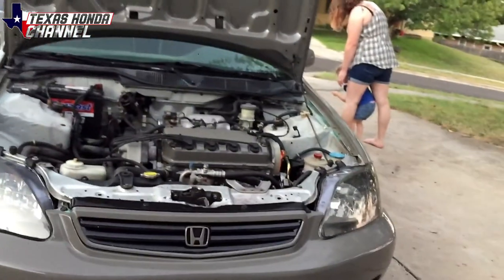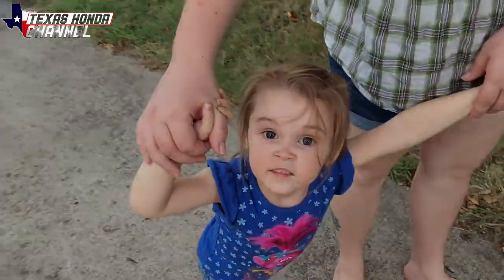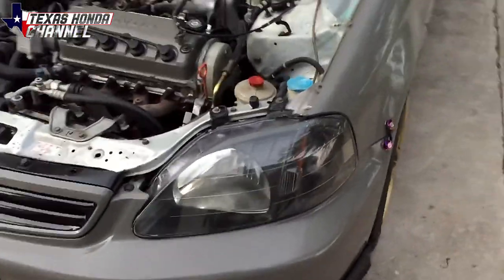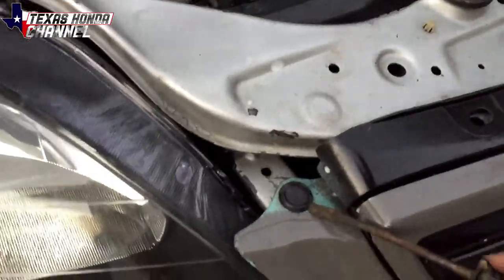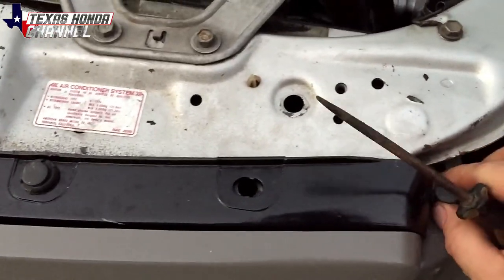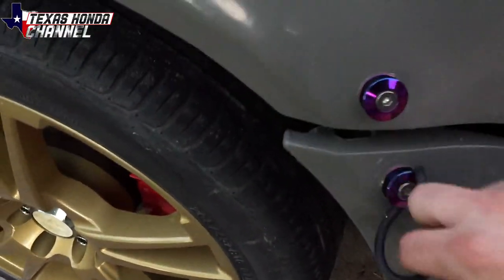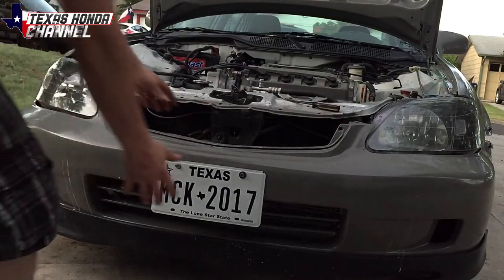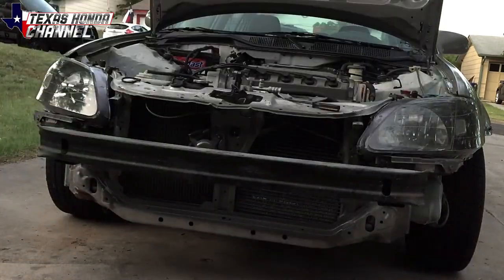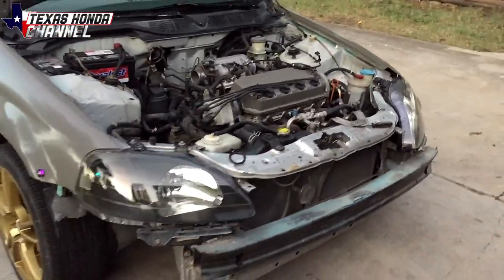A quick kid interruption — my child wanted to see the recording. This is why I love the quick release on the bumpers. If you ever wonder why I like those quick release bumpers, that's why — it didn't take very long to take the front bumper off.